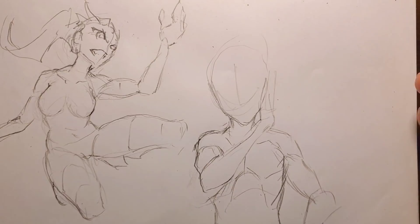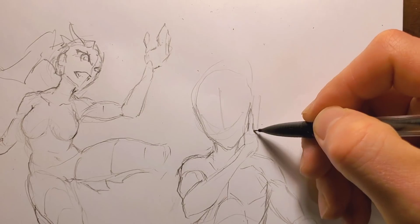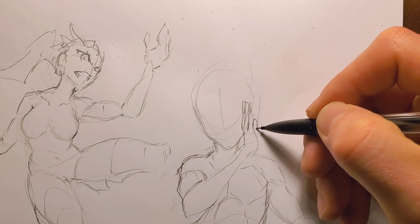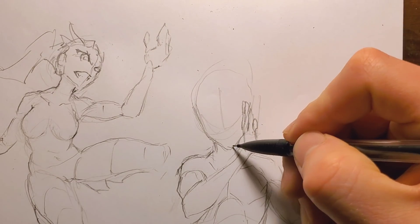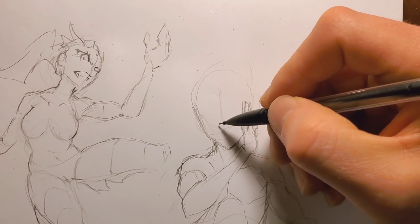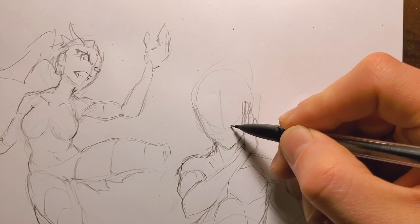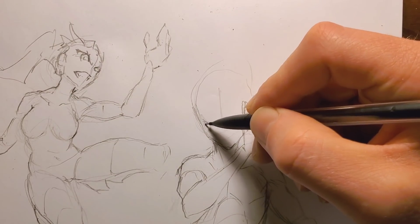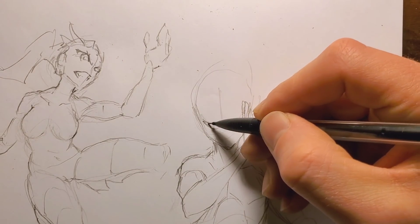Let's go in here and do the fingers — I wasn't going to put them in but might as well at this point. Put a thumb over there, then sharpen the chin a little bit. Maybe I'll make this eye closed and this one look a little bit menacing.